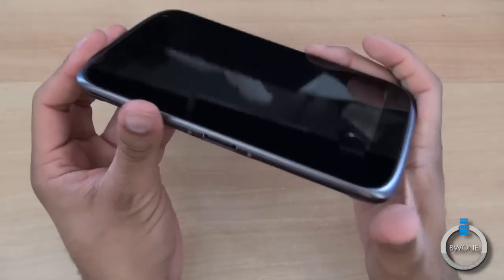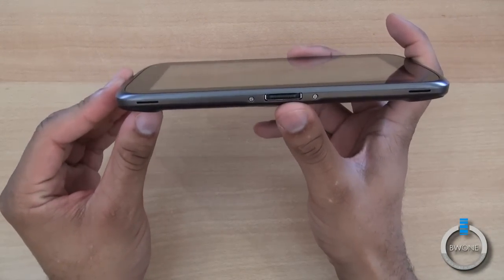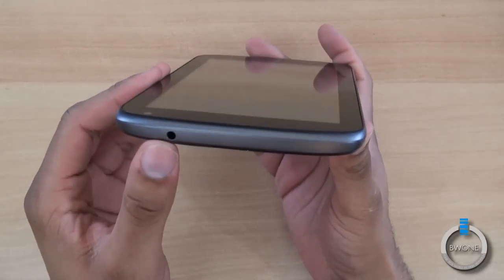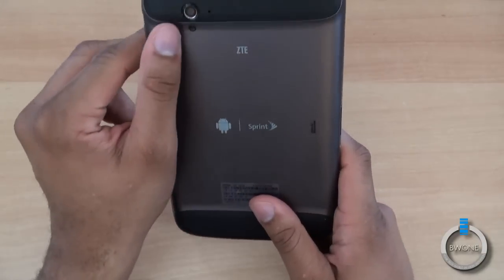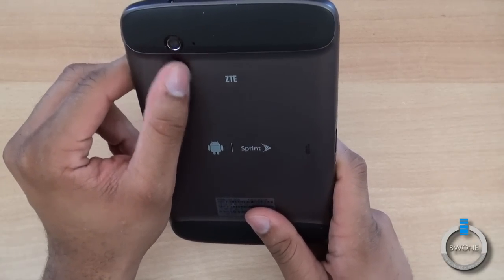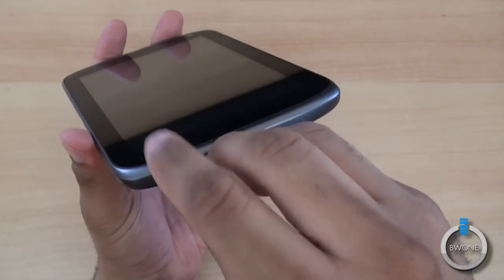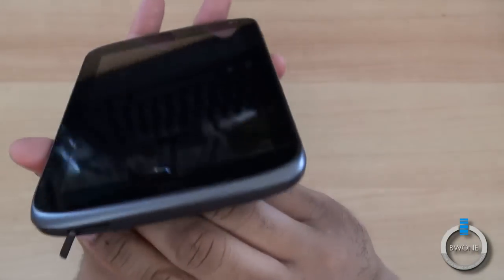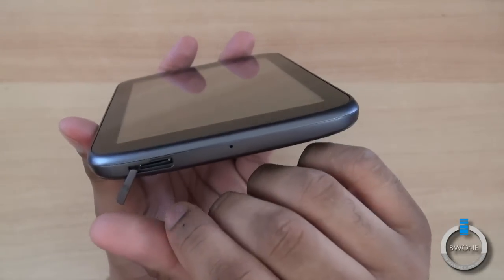You have two speakers on the bottom, and it looks like you have a proprietary dot connection at the bottom as well. There's a 3.5mm headphone jack, a 5-megapixel camera on the back that probably captures 720p HD video, and on the side here that is your micro SD card slot.